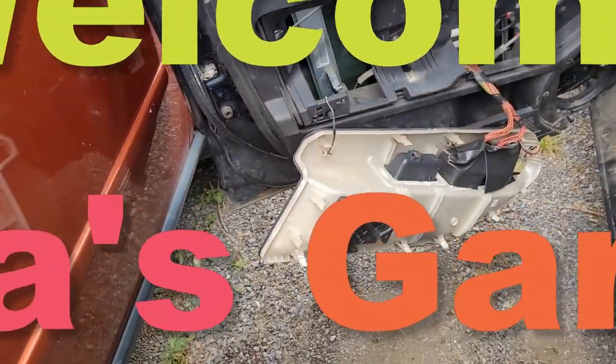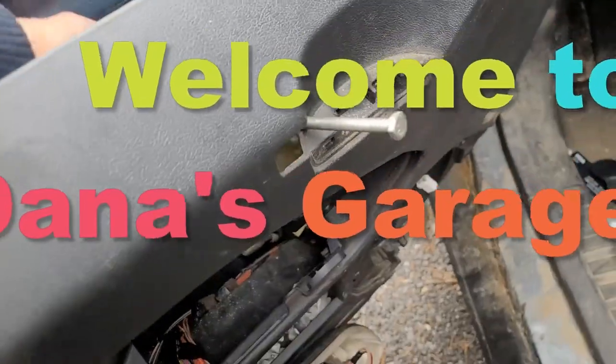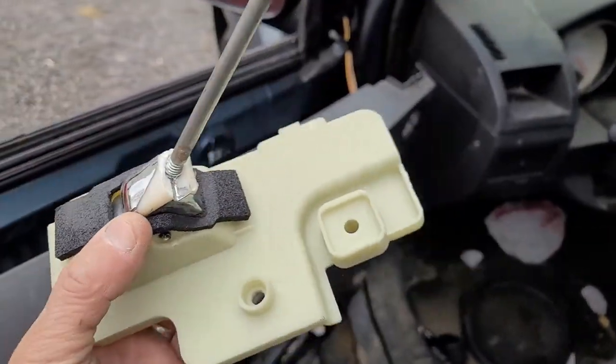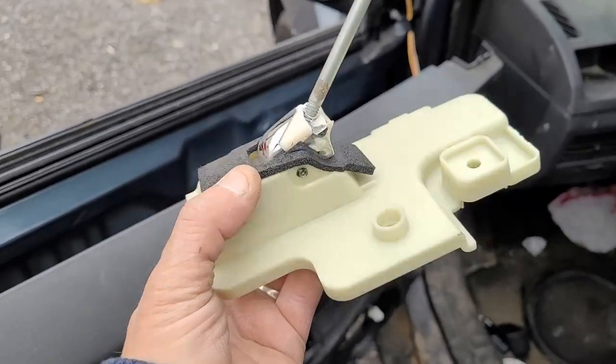Hey, Dana here. Hey, welcome to my garage. If you want to see me replace a door handle on a 2008 Dodge Caliber, stay tuned.